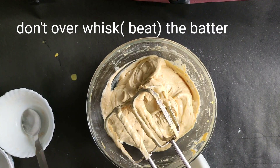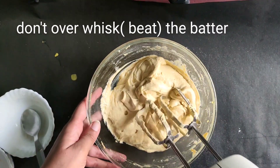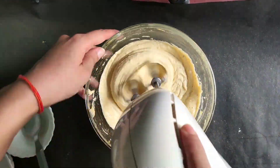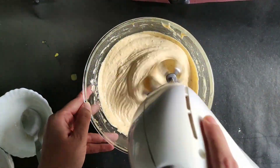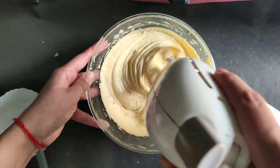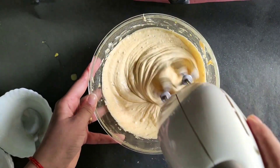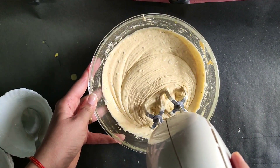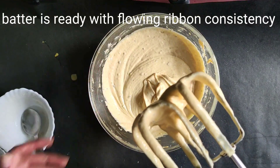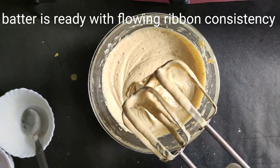We don't want to over-whisk it. Whisk only for about 30 seconds. A flowing ribbon consistency batter is now ready.